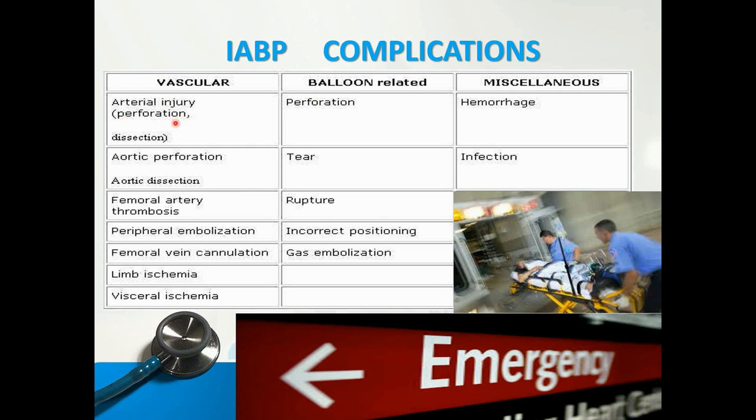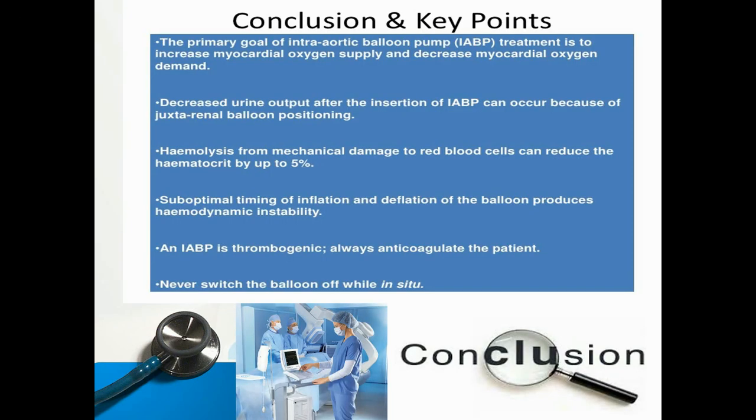IABP complications from the vascular side include: arterial injury, perfusion issues, aortic dissection, aortic perforation, femoral artery thrombosis, peripheral embolization, femoral vein cannulation, limb ischemia, and visceral ischemia. Balloon-related complications include: perforation, tear, rupture, incorrect positioning, and gas embolization. Other complications include hemorrhage — due to thrombocytopenia or anticoagulant therapy — and infection.